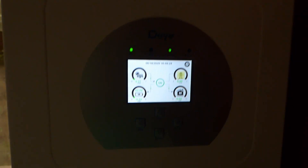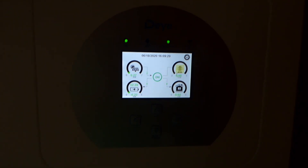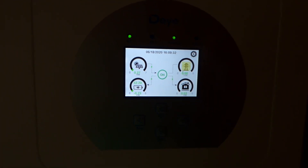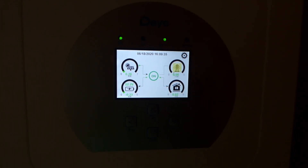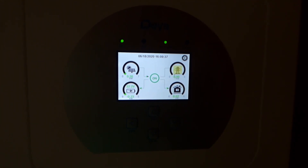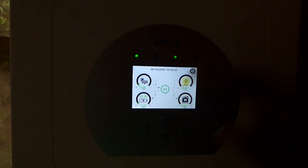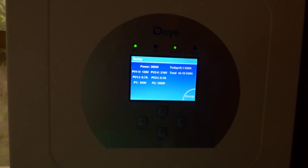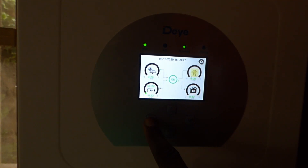So next thing I'll do is connect the app to get it to do what it needs to do. But right now my battery is at 52.2, which is not good. My batteries are definitely discharged — nothing is running but lights. I need to run my fridge, but producing only 260 watts does not make it possible at all.